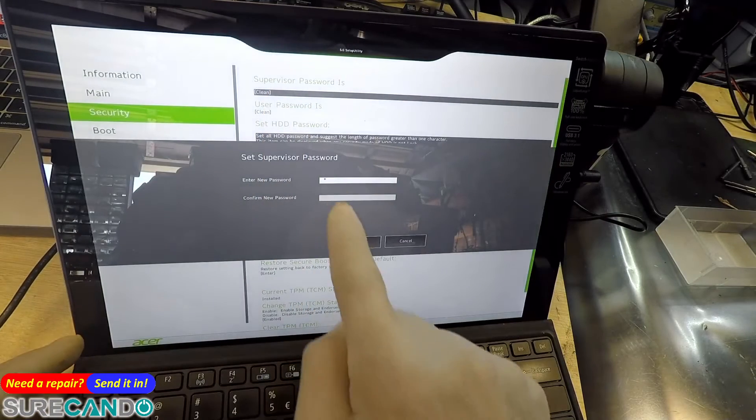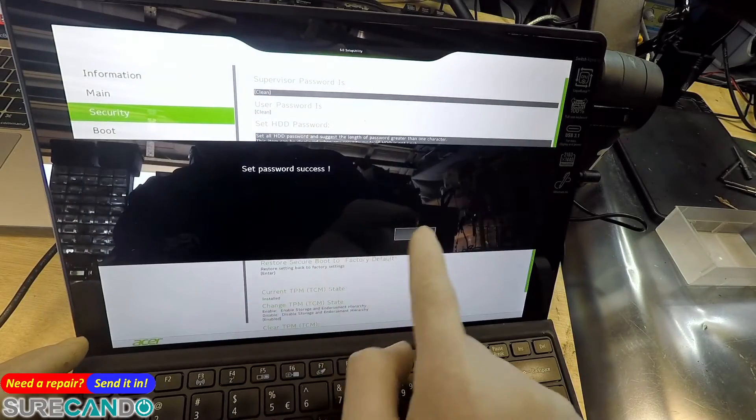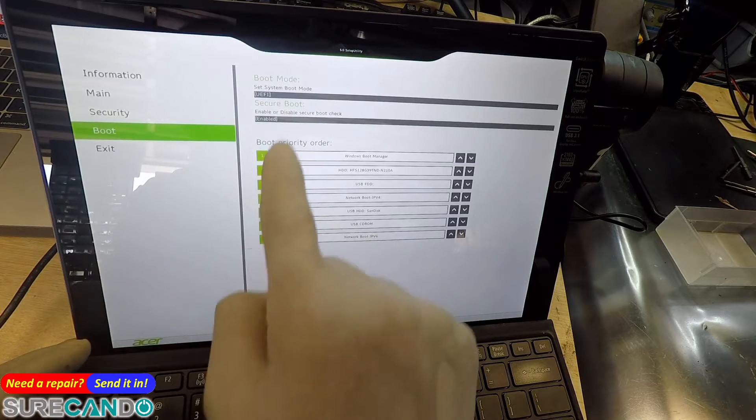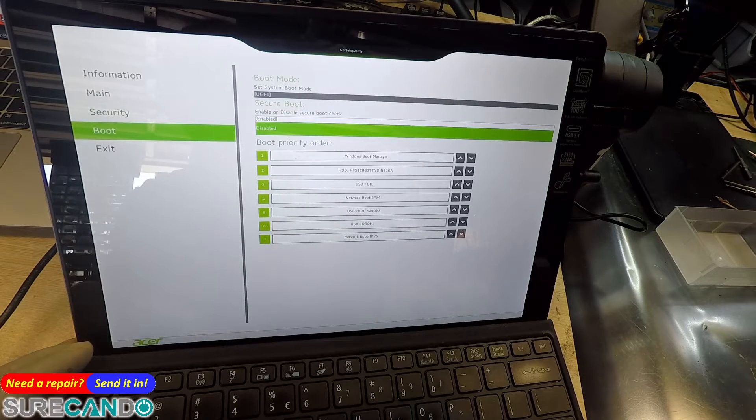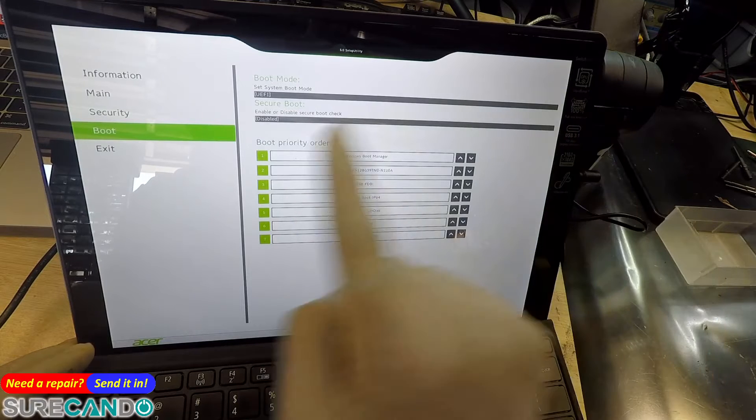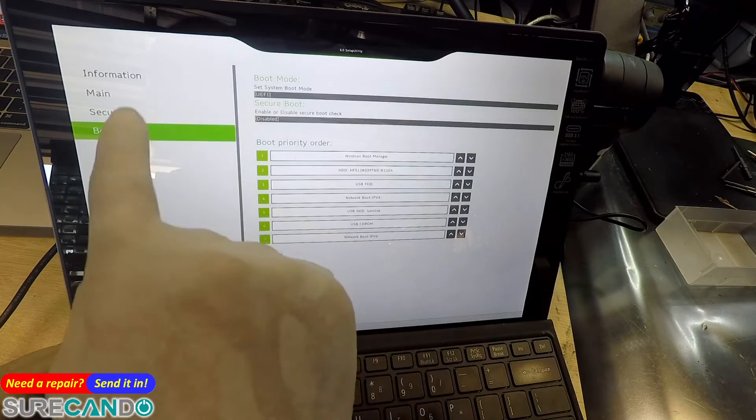Go to Security and set a supervisor password — I've just set one. Then go back to Boot and now you can change the secure boot setting. We're going to disable it.